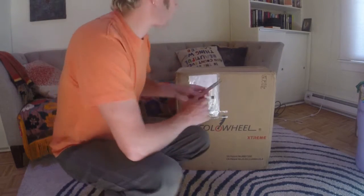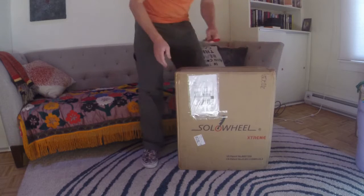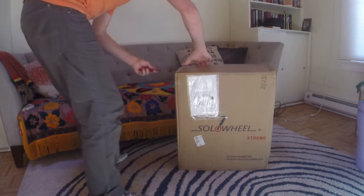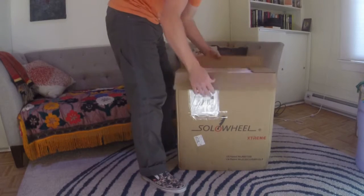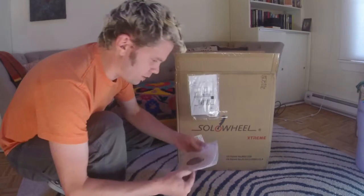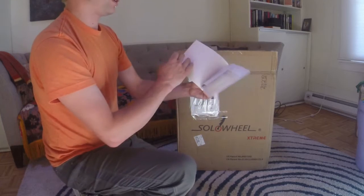Alright, the obligatory unboxing video for the Solar Wheel Xtreme. We'll post this and lots of photographs on the forum once I've had my first go on it. The instruction manual looks pretty much exactly like the first Solar Wheel with a different picture on the front.